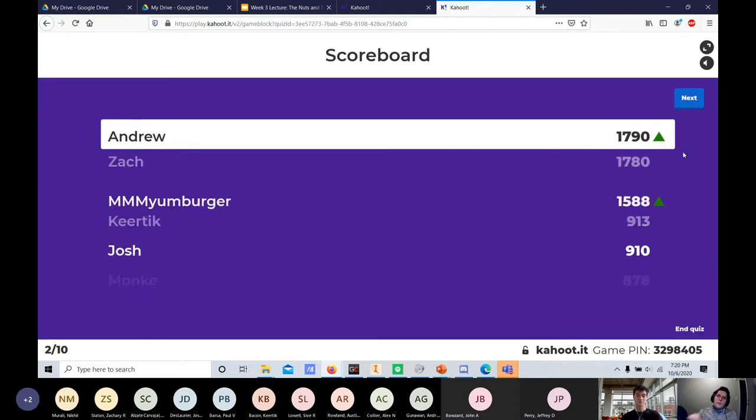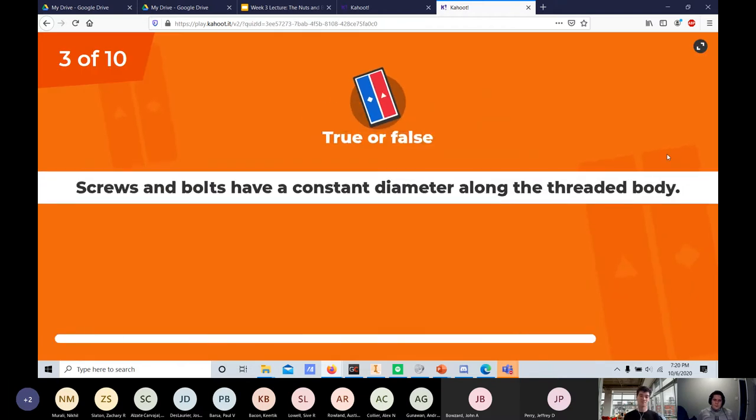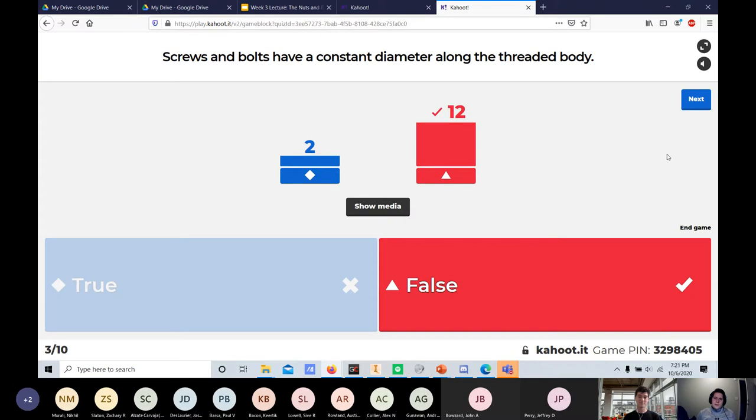True or false: do screws and bolts both have a constant diameter along the threaded body? The answer is false — screws don't have a constant diameter. They're self-tapping, and the varying cross-section is intentional so the full thickness doesn't enter the material at once, preventing splitting.